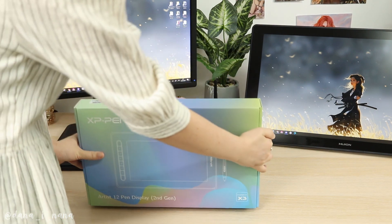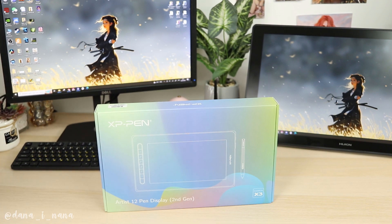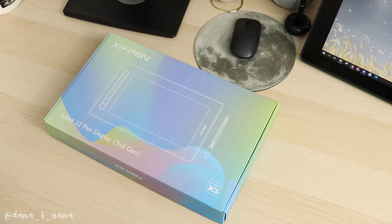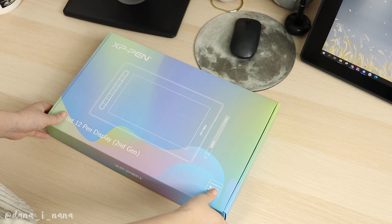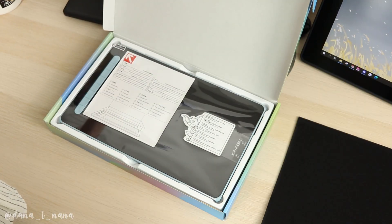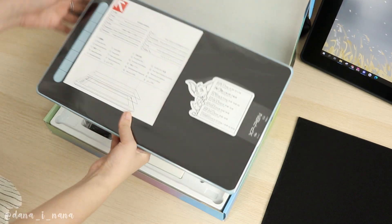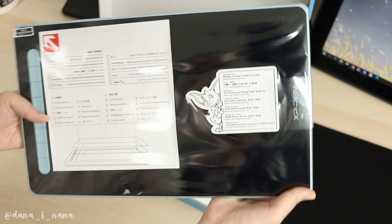Hi guys! Welcome to my new video. In this video I want to share with you my experience with my new and cute tablet, XP-Pen RTX 12. XP-Pen was very kind to send me this tablet for review. This video is not sponsored and all opinions about this tablet are my own. I'm so excited to start this video and I hope you'll find it helpful. So let's start with unboxing.